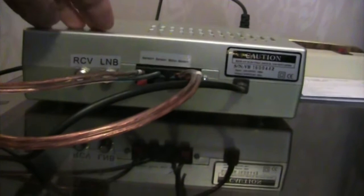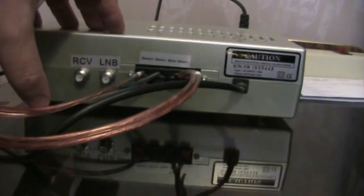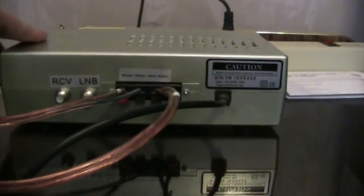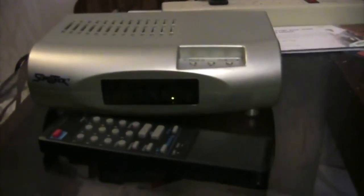The reason I hook it up this way is so I can just sit at this chair here, and when I want to move my satellite dish I use this device. I just have these wires run out to the actuator.